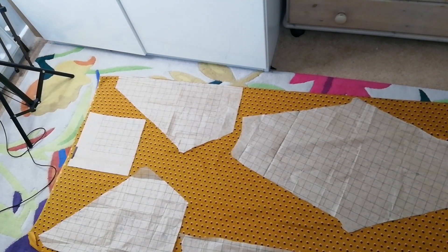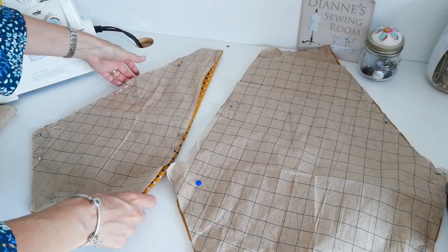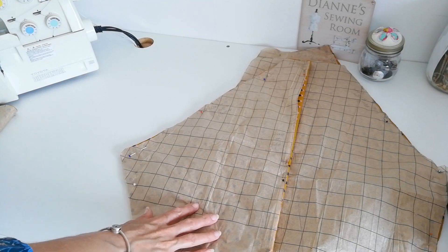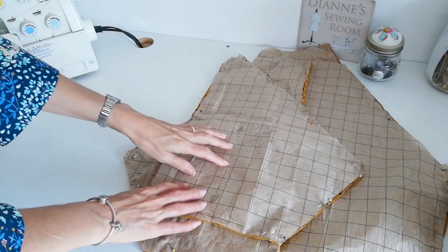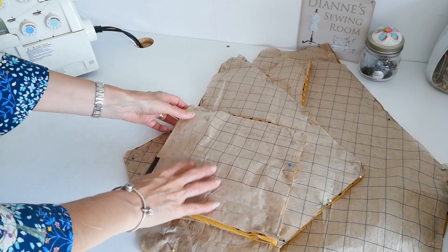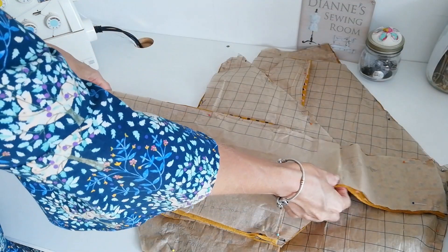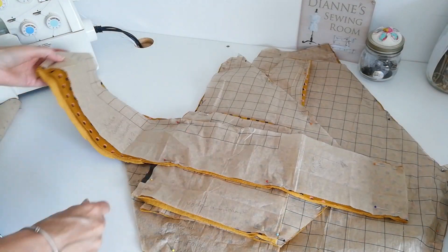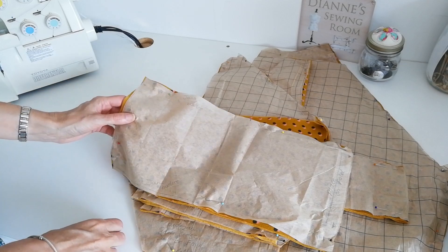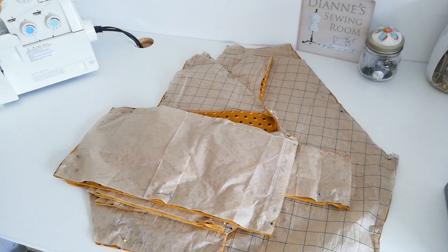I've managed to get it all out of the 1.3 metres. You've got your sleeves with markings for front and back — two sleeves. Then you've got the back piece which is cut on the fold. This is the front of the cardigan — cut two of this one. You've got the cuffs — again cut two. This is the neckband — cut two of this one. And this is the band that joins the bodice at the bottom, going all the way around. So just those few pieces — no interfacings or anything like that.